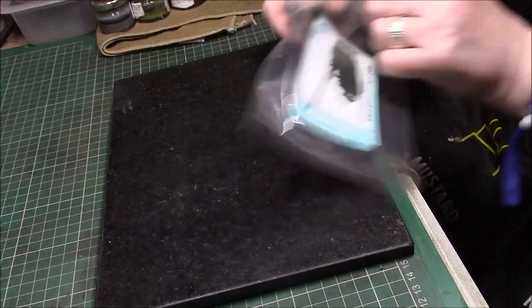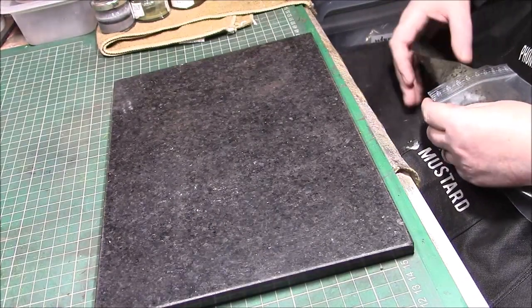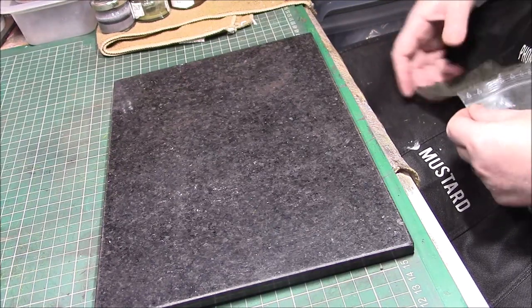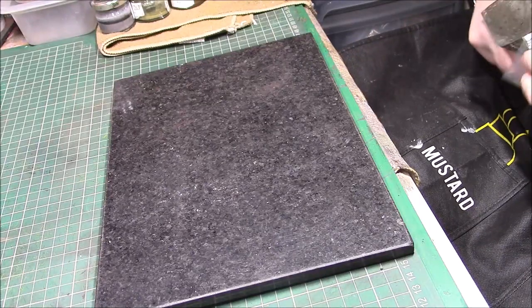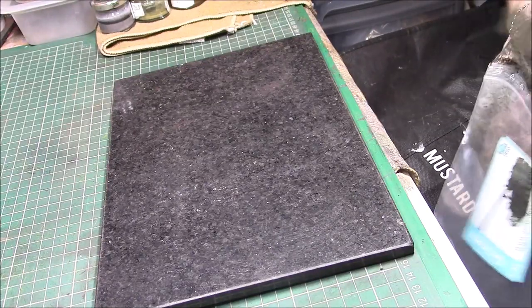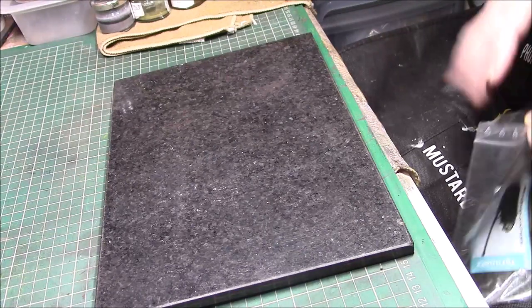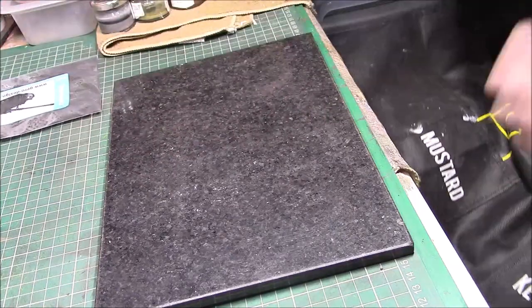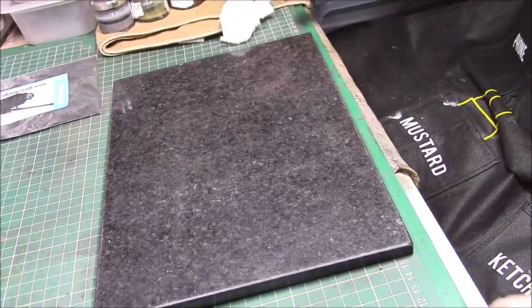I'll keep that for a more modern armour build, I think. Sorry, I have to keep interrupting because I have to cough all this gunk up — just bear with me. It's a daily thing I have to go through.